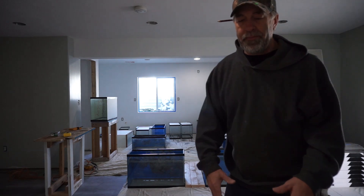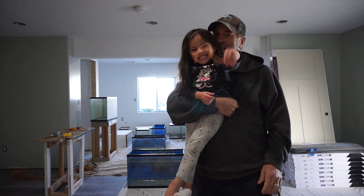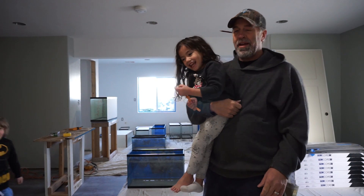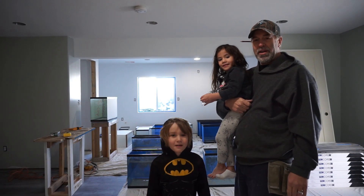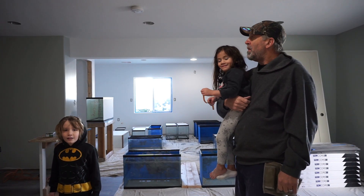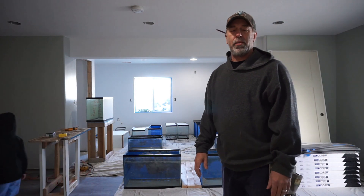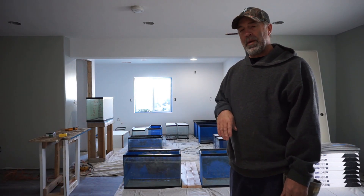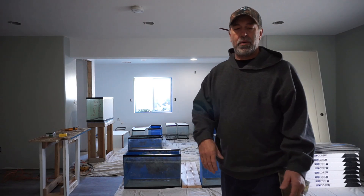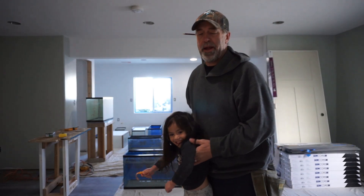Lily, are you going to say hi? Say hi. And Ryan, are you going to say hi? These are my helpers today. It's a little cold here so we're in my basement. All the HVAC has been set up but the vents aren't exposed yet. I have them all blocked up so we can make sure we're getting enough heat upstairs, but I'm going to have to open all those up soon. Be careful. It's about 9 degrees right now outside.